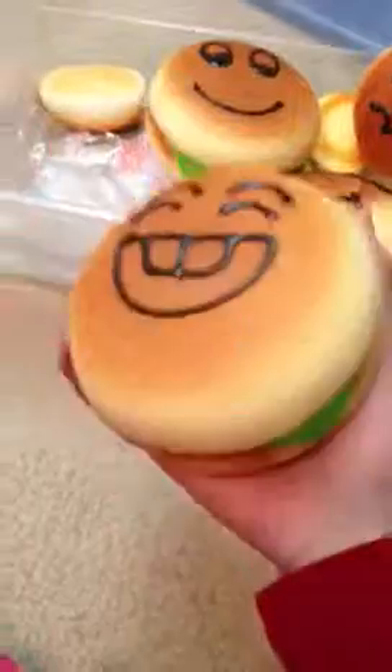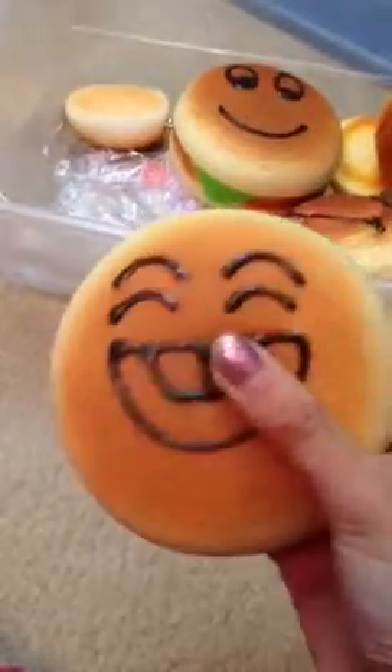So next I have this jumbo hamburger squishy, and I don't like it as much because it's defected, but it's still pretty cute.